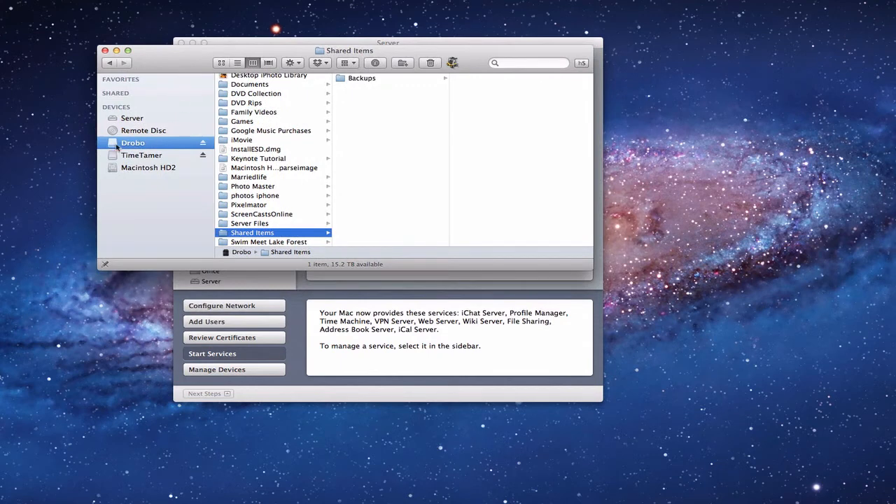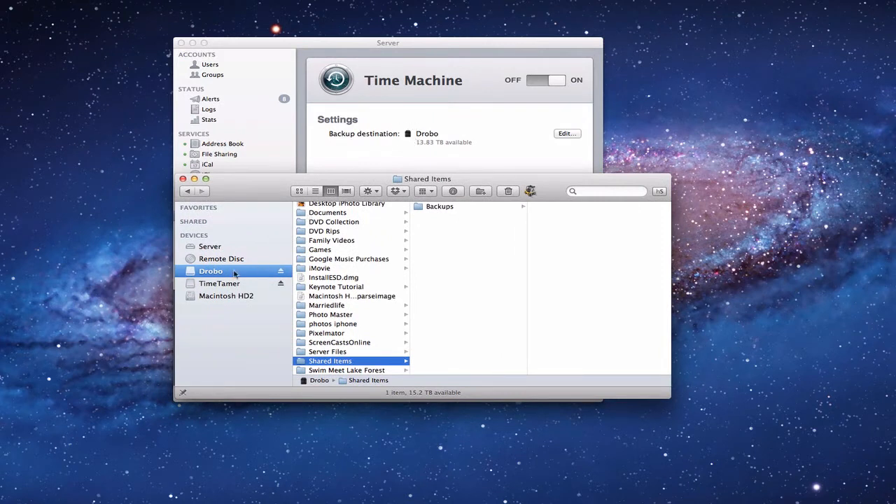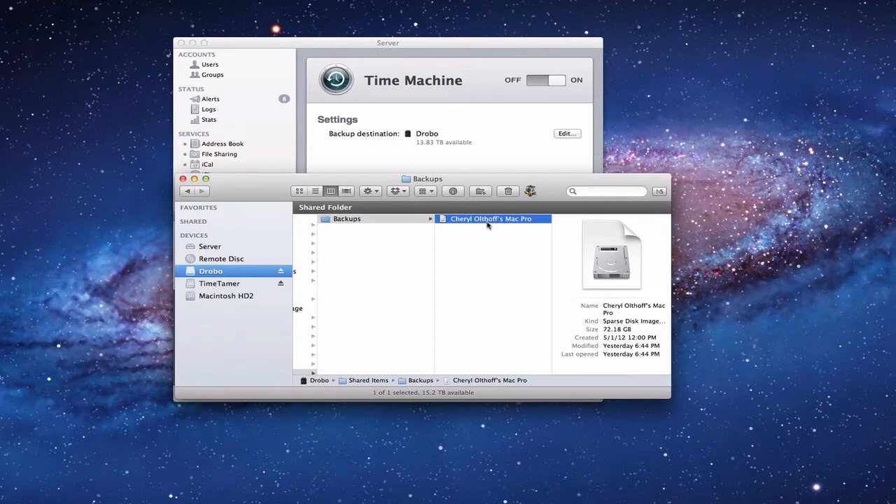Here is my Drobo — that's where I put my backup folder, and my Drobo is my backup destination. What happens is it creates a 'Shared Items' folder on whatever drive you use, and within that there's a 'Backups' folder. Then it creates a sparse image bundle of the backup for any computers you've got. As you add more computers, different sparse bundles will be put in there. That sparse bundle is basically a disk image — a package — and inside is everything needed to backup for Time Machine. You can see here we backed up a drive with a 74 gigabyte size.